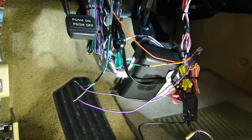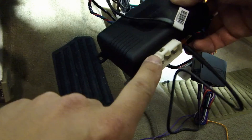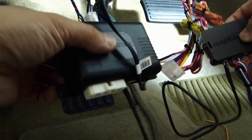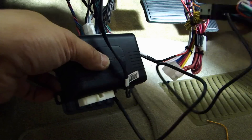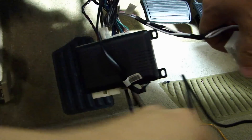I've soldered this connection and I'm going to heat shrink it. I've now connected all the connectors I needed except for the last one, which is power. The connectors on the bypass module are all connected up, including the data cable. So I'm going to power this up.